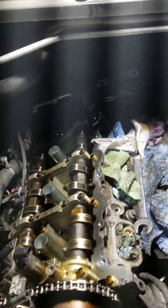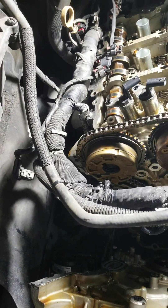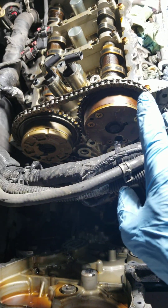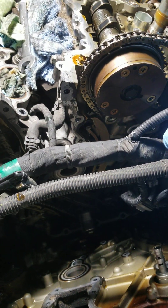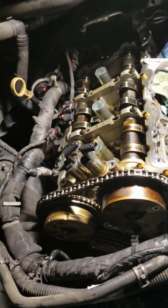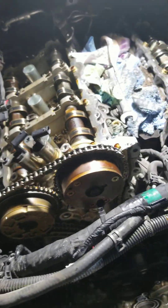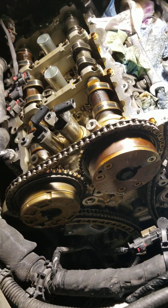One more thing: before you take the timing chain off, you need to drive the crankshaft all the way to top dead center to determine which side was off and to see if the timing chain has stretched, or if the tensioners or guides are bad. Do your diligence and find out what's going on.